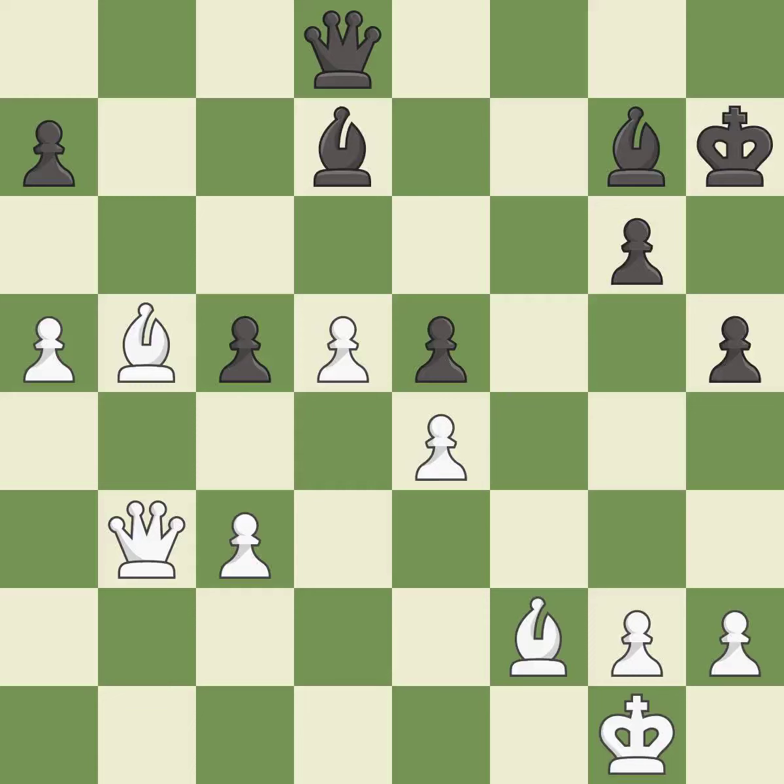After all captures, this is an equal trade. This is the only move that works — it is best. This makes a passed pawn, meaning no opposing pawn can challenge it on its way to promotion — it is best.